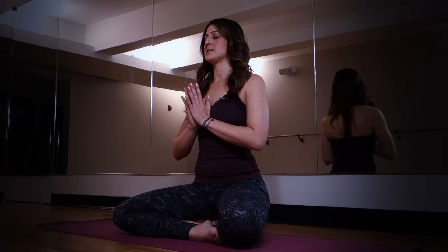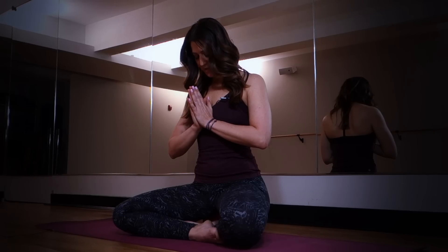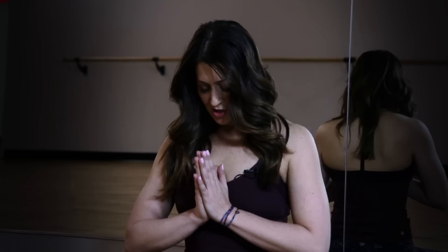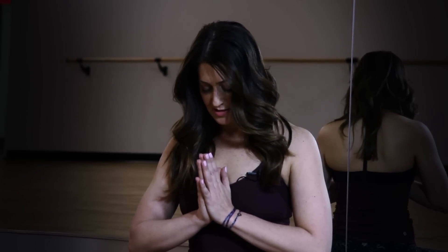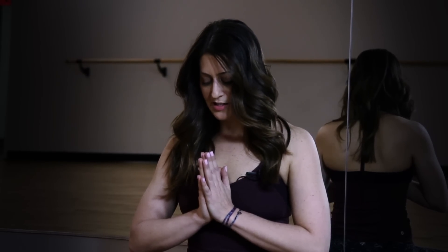Bring the hands back together at heart center in prayer pose, draw the chin towards the chest, and just acknowledge what it feels like to be here in presence and connectivity. Start to bring the room back into your awareness, and then softly lift the gaze forward.